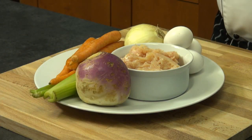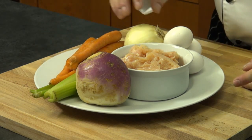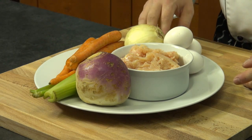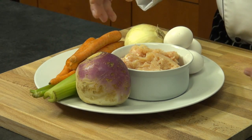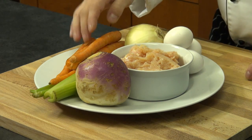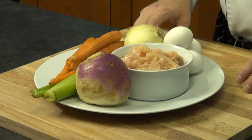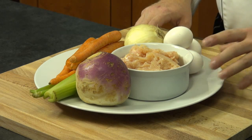First of all, we are going to talk about a simple mirepoix. Mirepoix is nothing else than celery, carrots, and onions — 50% onions, 25% celery, and 25% carrots. We also have a turnip here, and then we have eggs and ground-up meat.